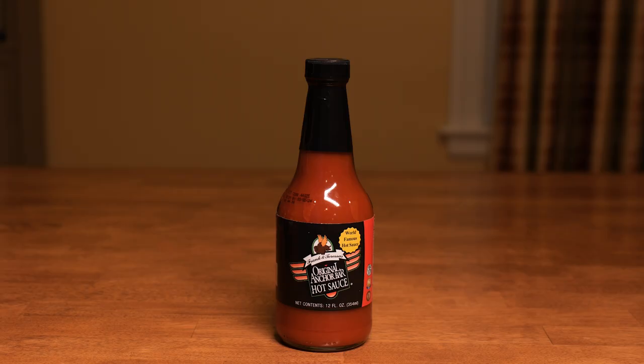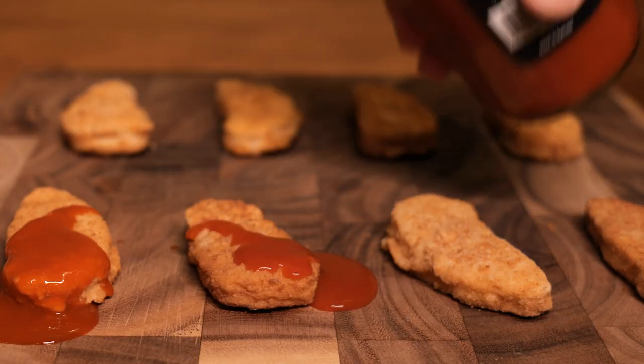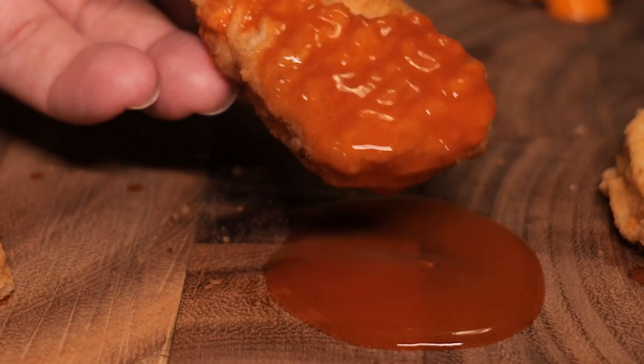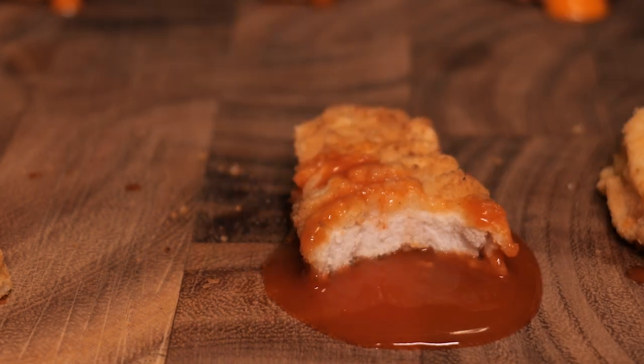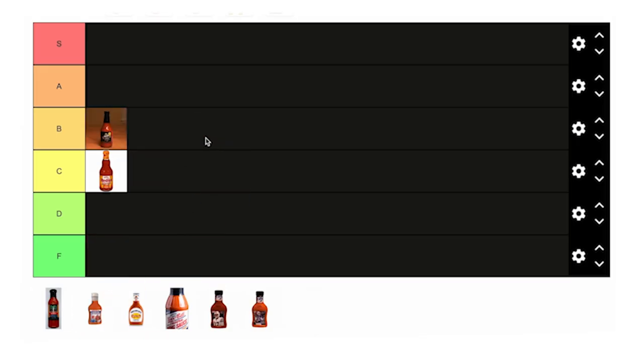Anchor Bar — the sauce that started it all. Now this is just the hot sauce, there's no oil or margarine component, but it has a similar look and viscosity to the Frank's. A little more tangy, and even though there's no margarine or oil in it, it coats the mouth well. A better cayenne flavor than Frank's — definitely giving this B tier.